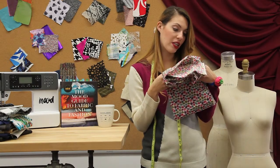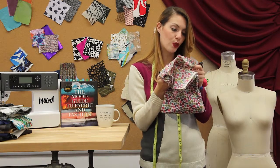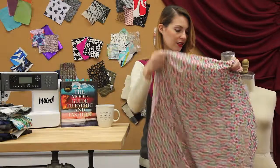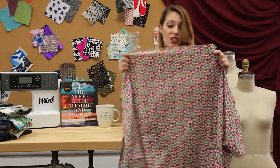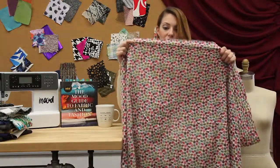This is 308398, and this comes in this colorway as well as a blue, yellow, and orange colorway. It's just another fun cotton print with a lot of color and life in it.